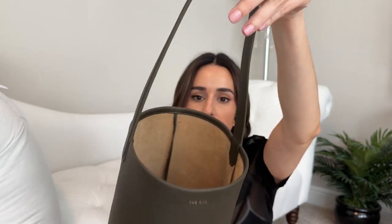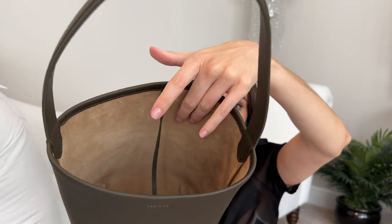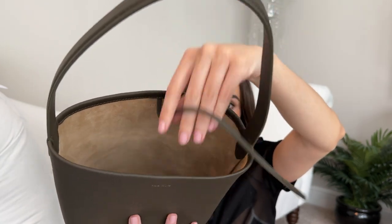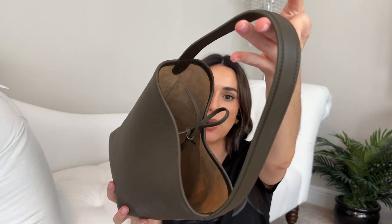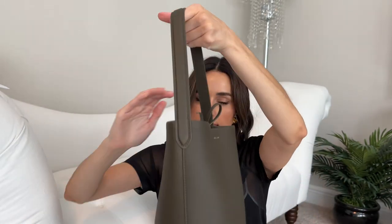The strap is not adjustable, and it is one large compartment with no pockets. It is suede lined and has a tie to close it up. If I tie it up you can see it closes pretty well. Obviously if you dump it, something could still fall out — it doesn't completely close at the top — but it's nice that there's a little bit of a security option.